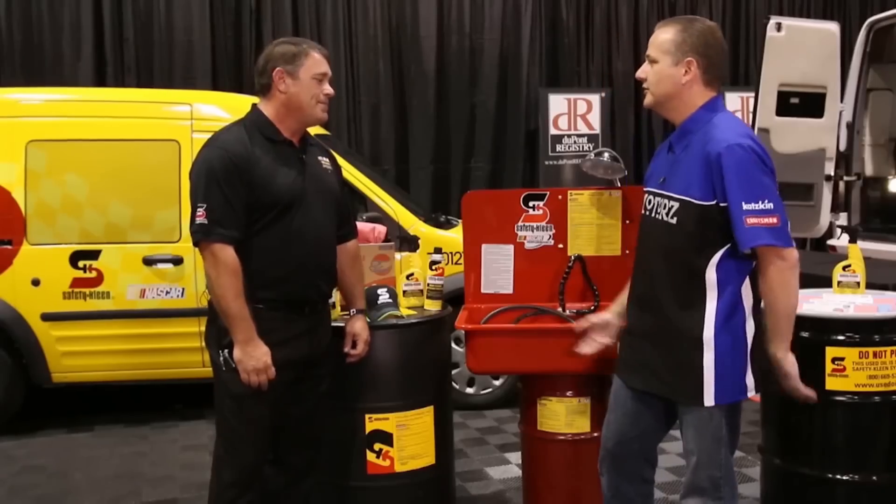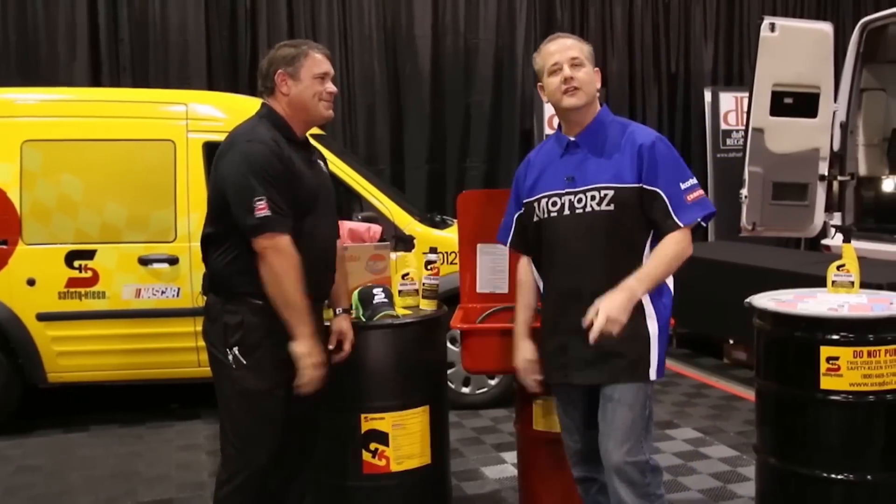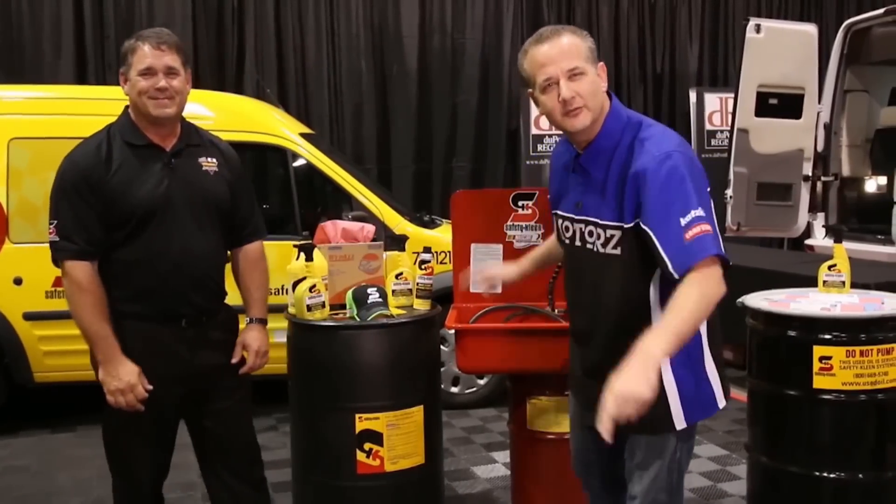To get these products, go to SafetyKleen.com — that's Safety-Kleen with a K — put in your zip code, and it'll take you to your local jobber who'll bring you anything you need. Thanks for showing us your products. Clean all your stuff, get that engine clean — Safety-Kleen.